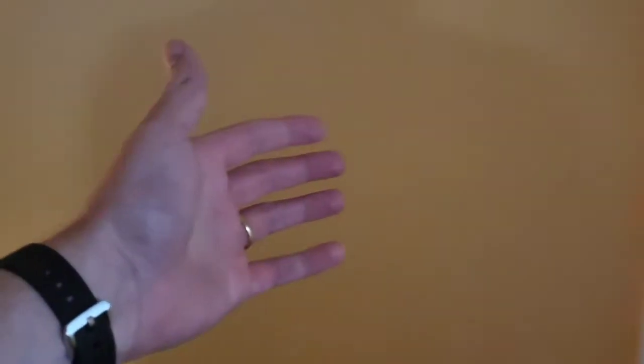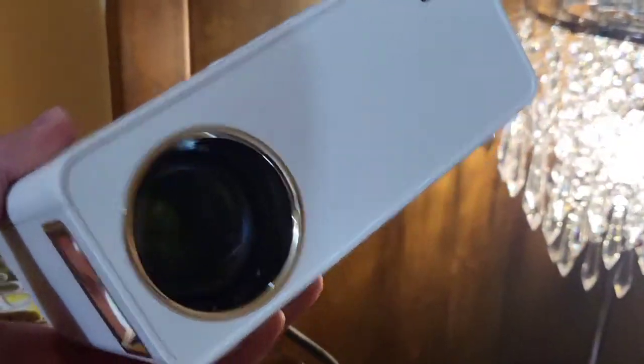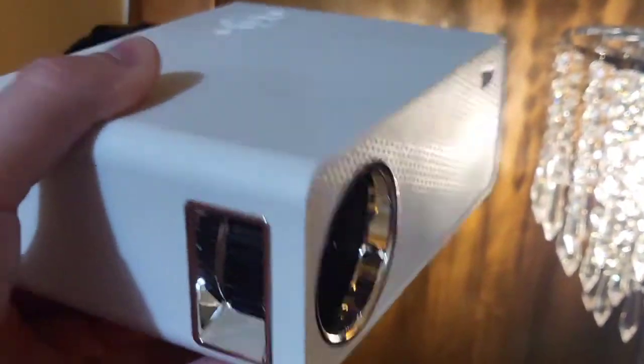In my theater room, I want to show you just how simple this thing is to set up. I just have a wall with a white painted area where I project it, and I'm going to do this for the first time. This is where I'm going to set it, just on top of some books here. I'm not going to do anything fancy — I'm going to show you how simple this is. Keep in mind, this is my first time trying it.